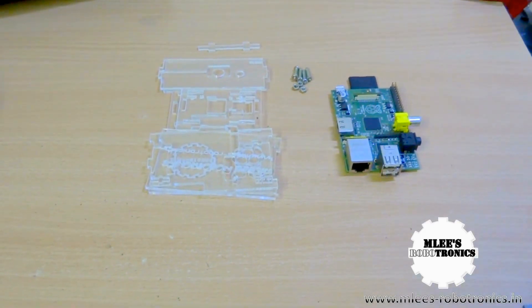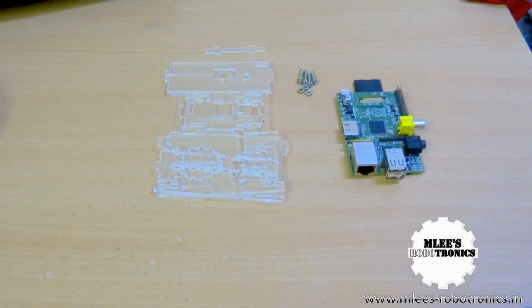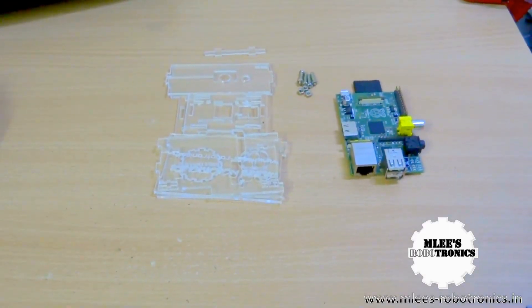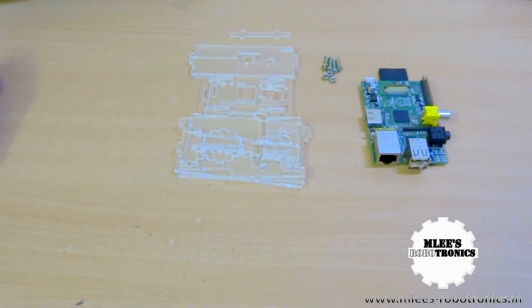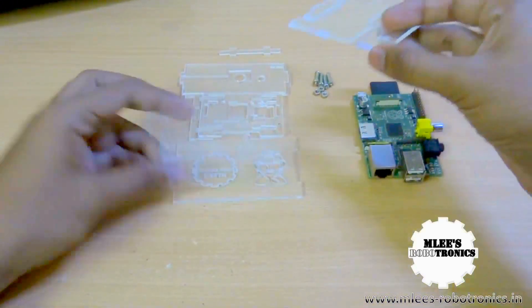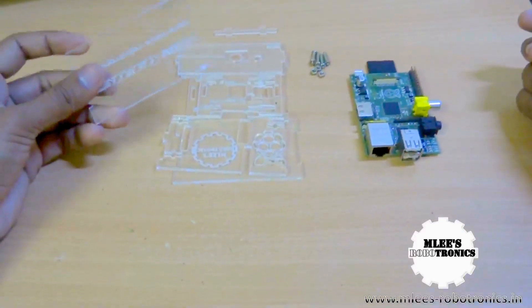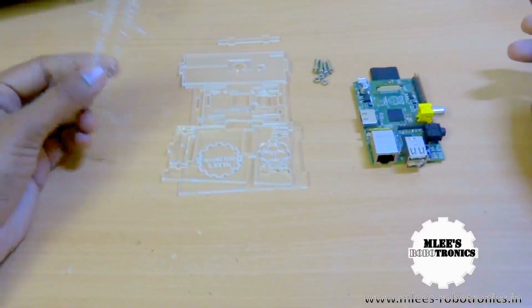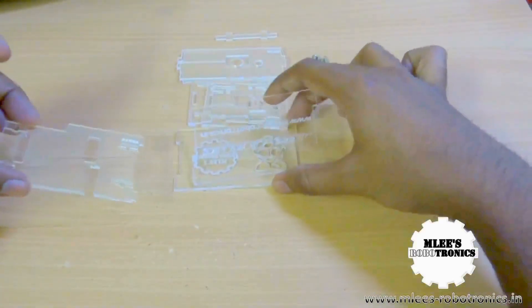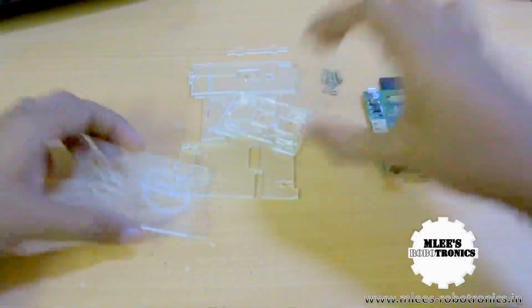What's up guys, I am your host Em Lee for EmleezRobotronics.in, and here is another video of my Raspberry Pi. With the Raspberry Pi I have some clothes for it — this is the Raspberry Pi case that my brother had been working on, courtesy Google. He found the design files somewhere on the internet, did some modifications to the file, and got my logo etched on it.